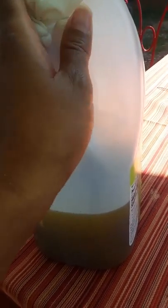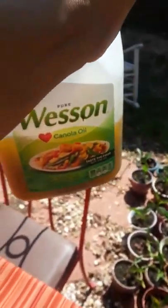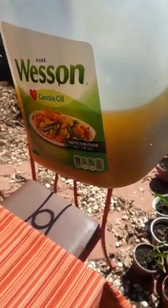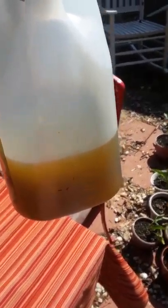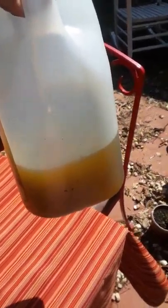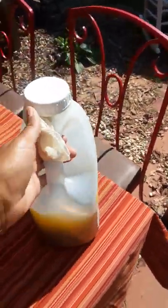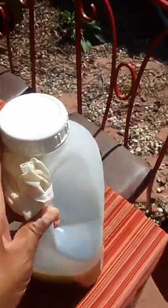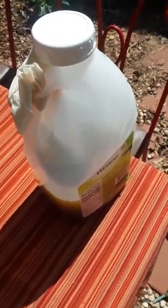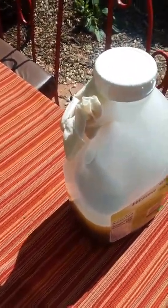I'm also an essential oil user and I make all of my essential oils. This one is a spearmint essential oil that I'm making. Don't pay attention to the bottle — I'm just using this bottle. It's not Wesson canola oil in here. I actually use coconut oil or grapeseed oil for my essential oils. I grow my own spearmint and peppermint, and anybody who's ever grown mint knows that it grows profusely and you have to stay on top of it.